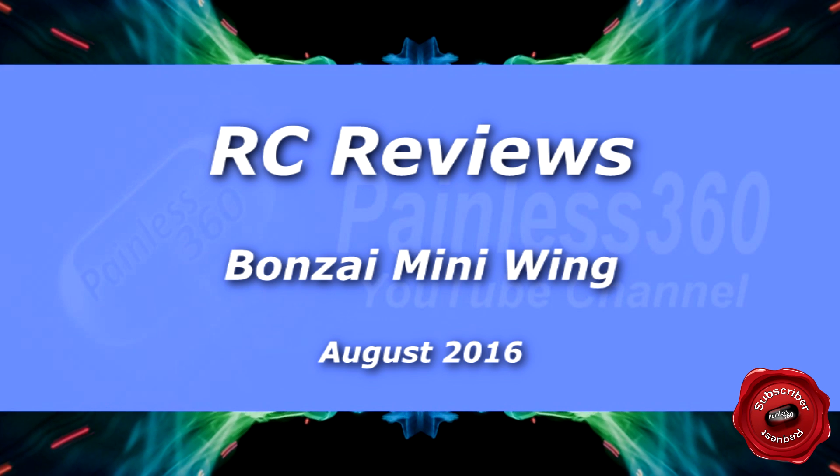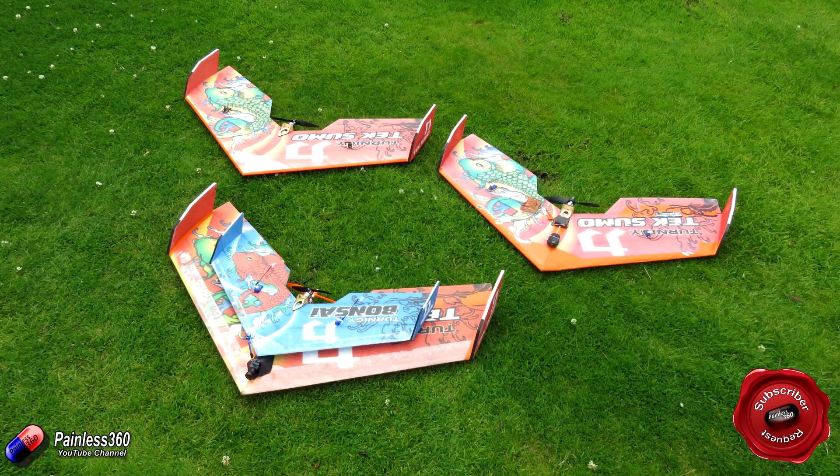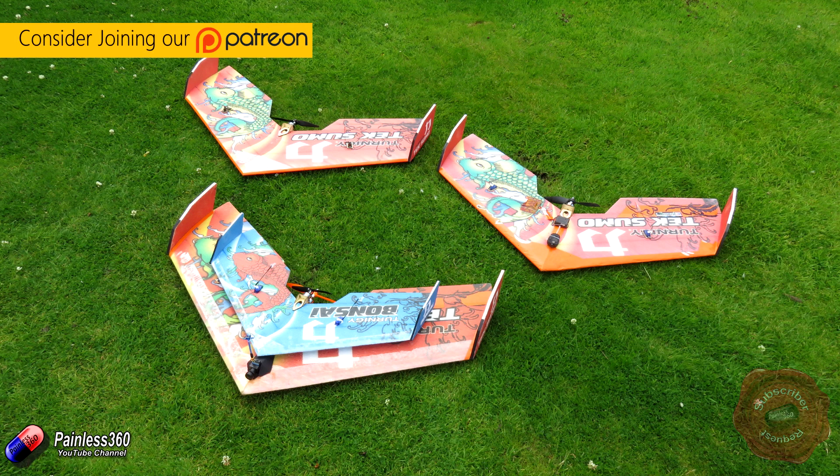Welcome to the video. In this video I want to talk about the Bonsai wing. The Bonsai is one that I've been interested in for a while and we are huge fans of the Teximo wing already. As you can see, we have a couple.